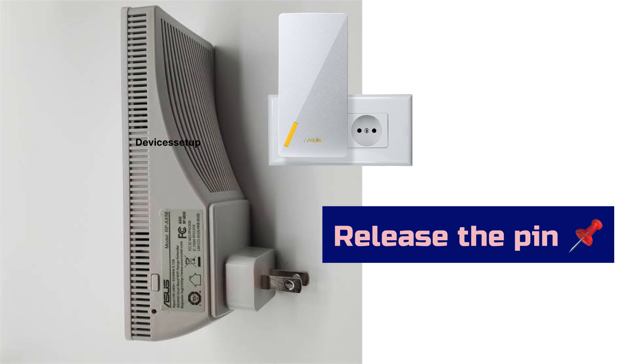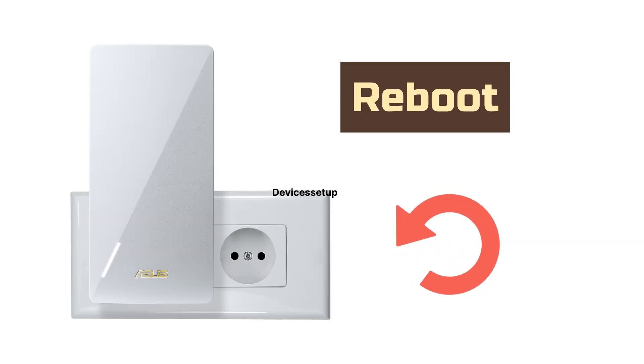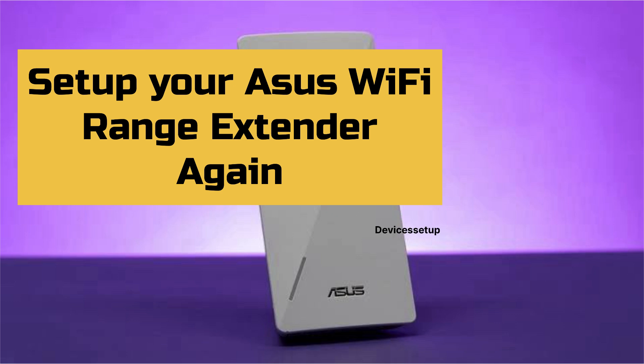After this, release the pin and let the device reboot while it is still plugged into a power source. After two minutes, you can go ahead and start with your extender setup again.